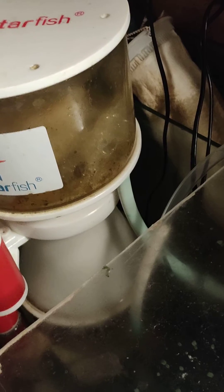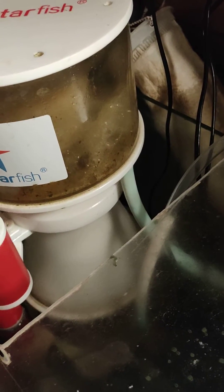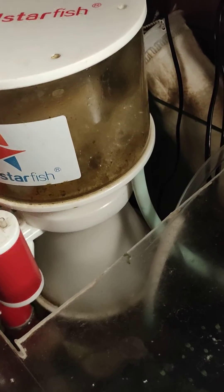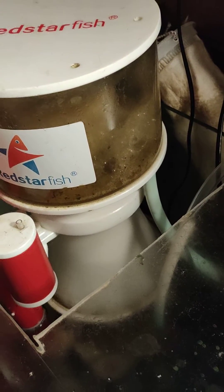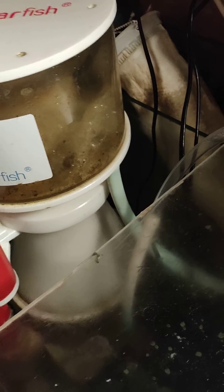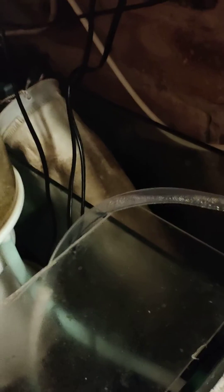I'll give her a go. So I found these soda lime granules — a company on eBay called Reef Boost sent them — and I had a little inline filter that I used to have DI crystals in.